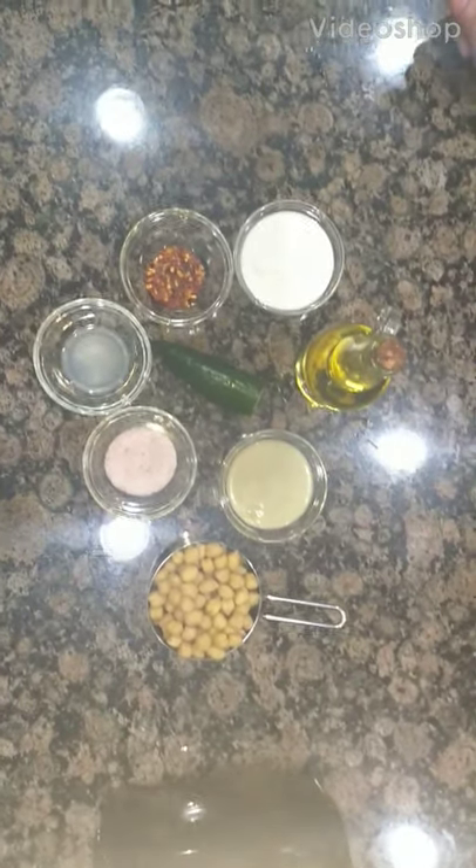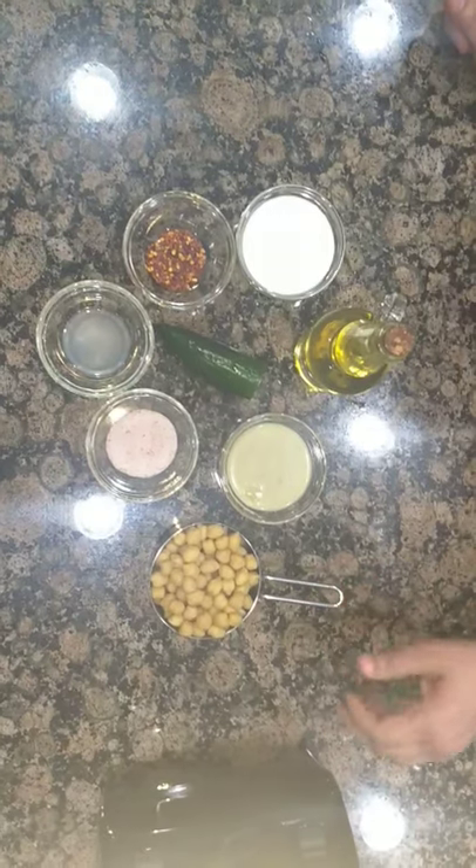Hi guys, this is Lira. Welcome to my channel. Today I am making quick hummus.